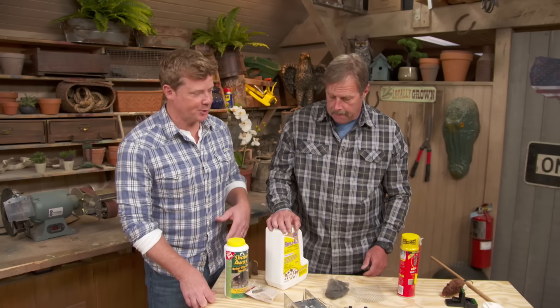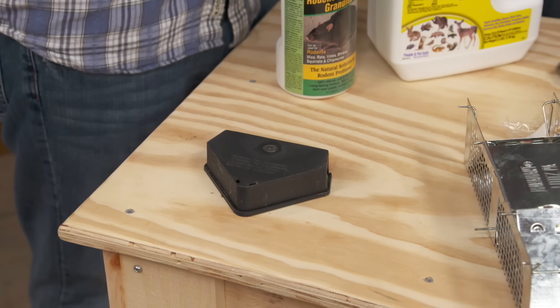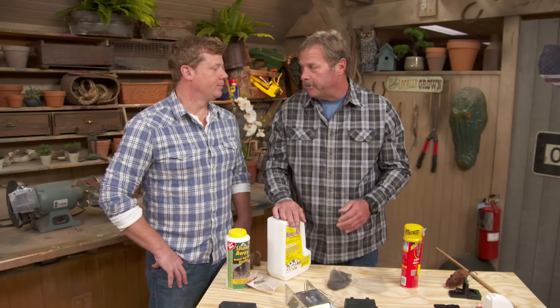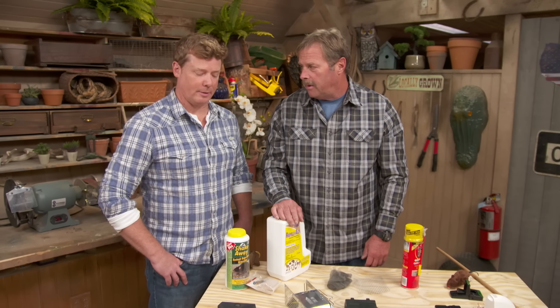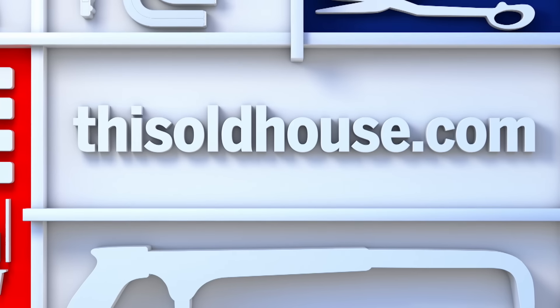Some good tips, and if none of this works, I guess you're making a call to the exterminator. They may use a poison to get rid of the mice, and in that case you may end up with a little whiff of something that died in the wall. Good tips, Roger. Thank you. They're cute, aren't they?